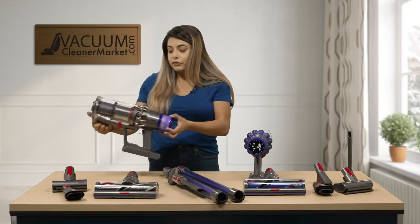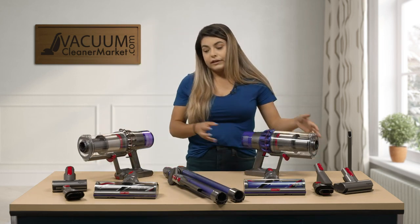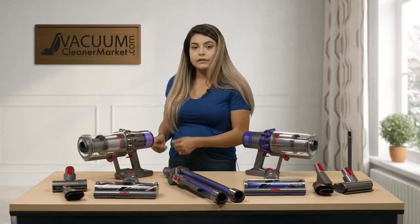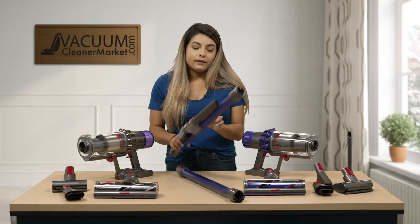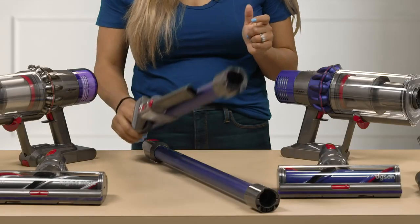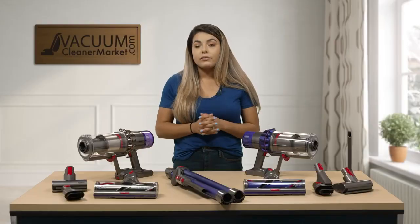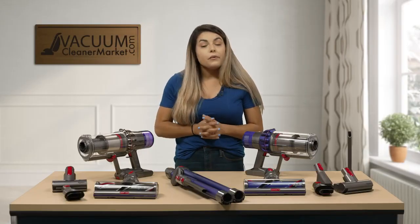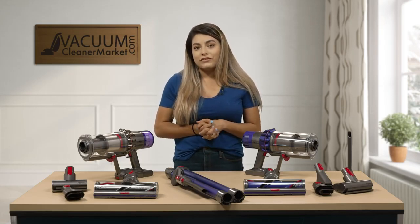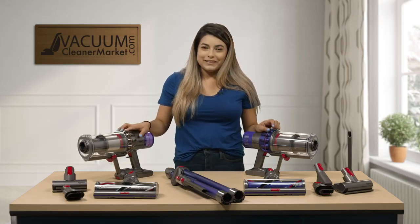So that's the difference between the V10 and V11 Animal. You're going to be looking at the different suction rates, the LED screen on the V11, and also the very handy tool storage on your wand. If you have any other questions, feel free to chat us on our website, give us a call, or email us — we're always available. We're a US-based customer service team and we're here to help. I'm Mikayla with Vacuum Cleaner Market. Happy vacuuming!